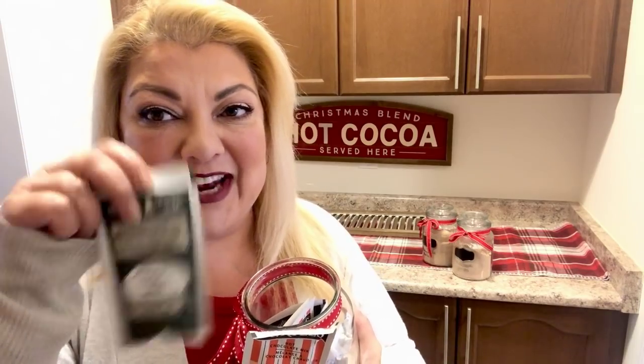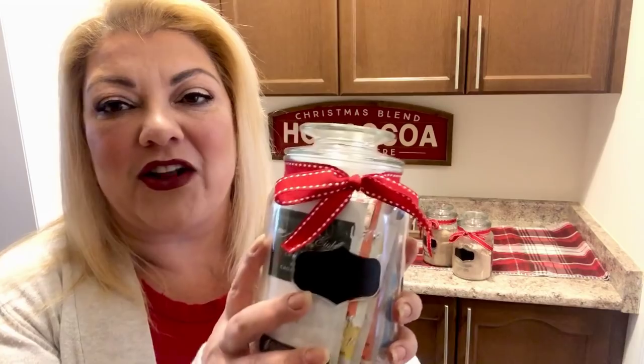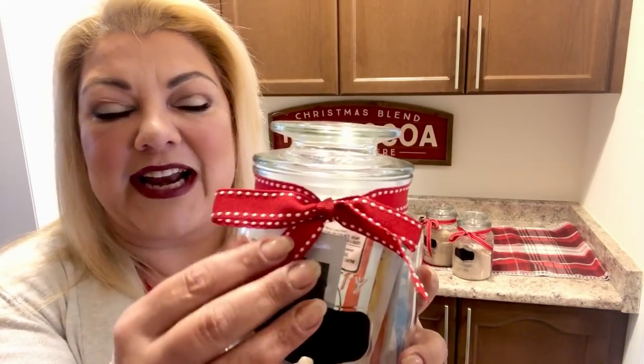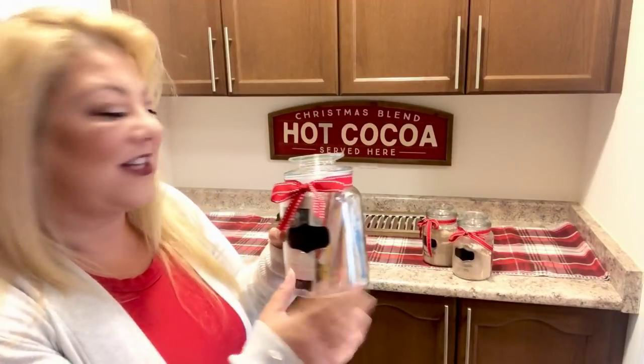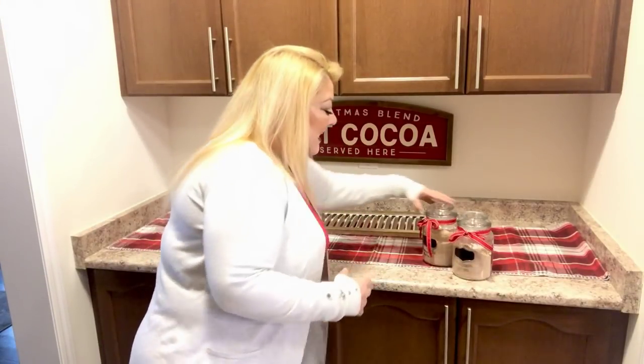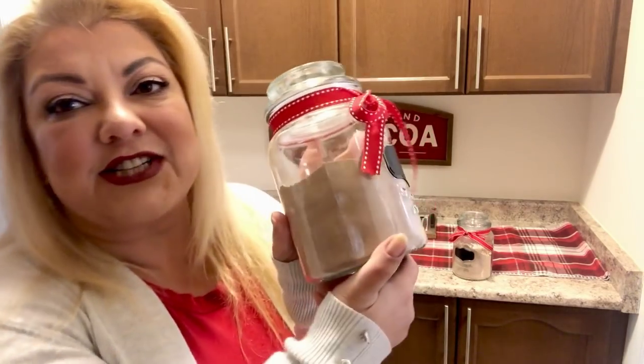Look how cute these little mason jars are — they even come with a little chalkboard sign! I love hot chocolate and I wasn't kidding. We have Turtles hot chocolate, After Eight hot chocolate, and even a Coffee Crisp — I don't know if my American viewers know about that chocolate bar, but it is amazing. These are the specialty hot chocolates and I put them in the jars with a grosgrain ribbon from Walmart — just tied a regular bow and angle-cut the edges.